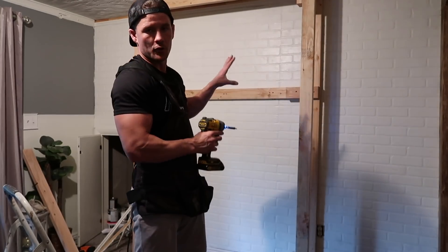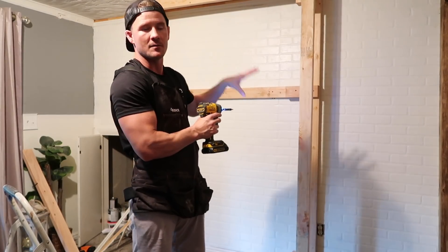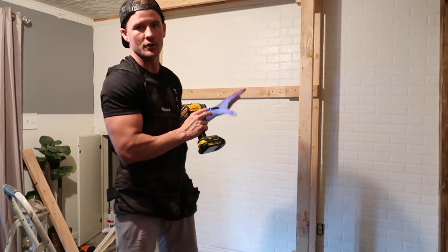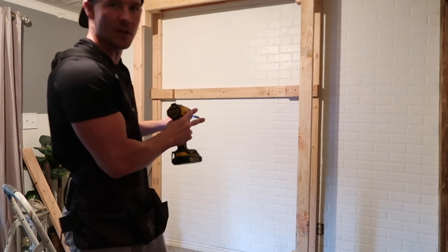You can tell I'm not doing a normal framing job because this is going to carry a lot of weight on it. It's going to carry the mount, the TV, the mantel, and the fireplace. So I'm just backing it up a little extra before I do my traditional vertical framing up and down, just making it a little extra strong.